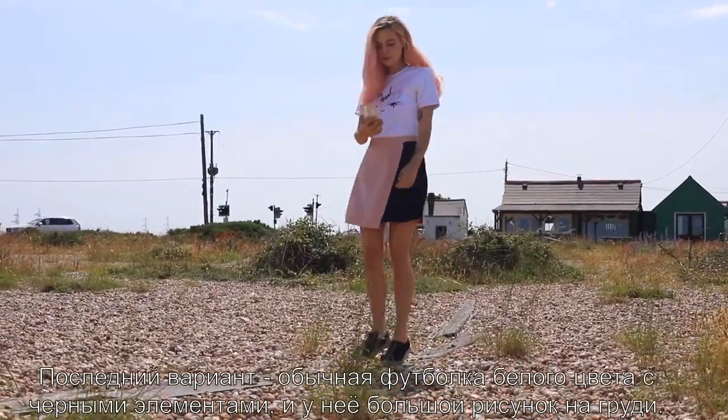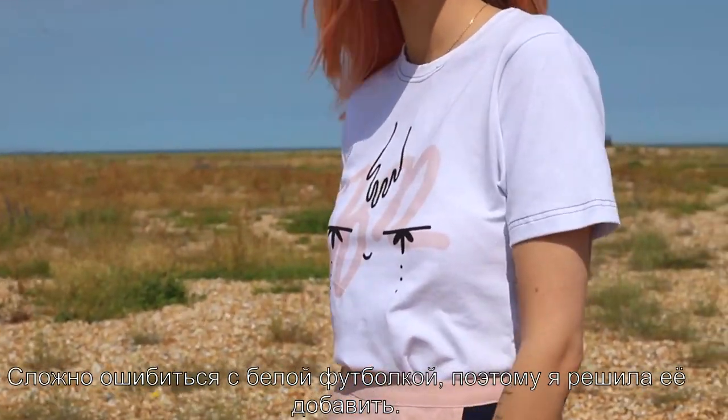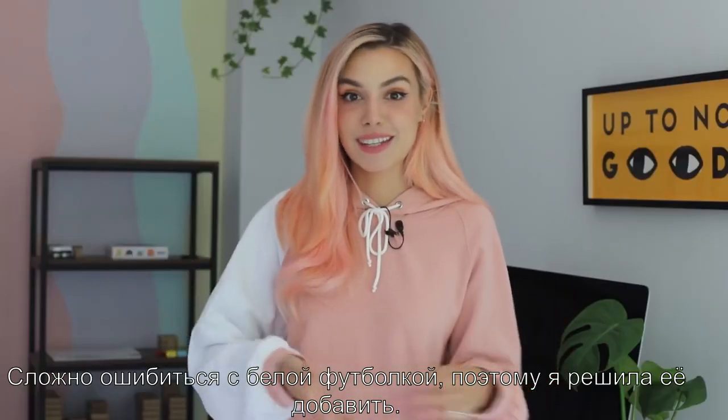The last option is a simple t-shirt — it's white with black thread and it has a bigger design in the front. You can never really go wrong with a white t-shirt, so I thought I would include it.